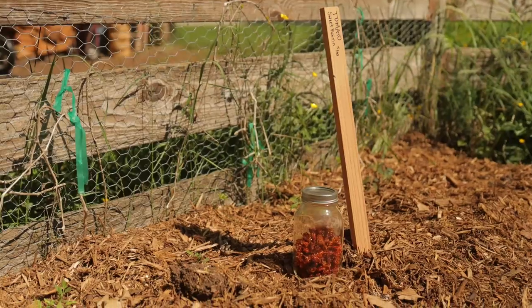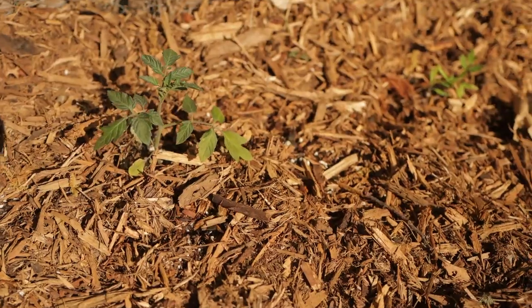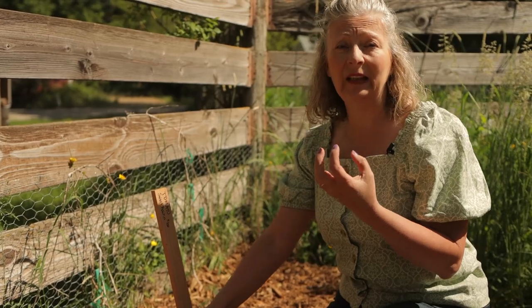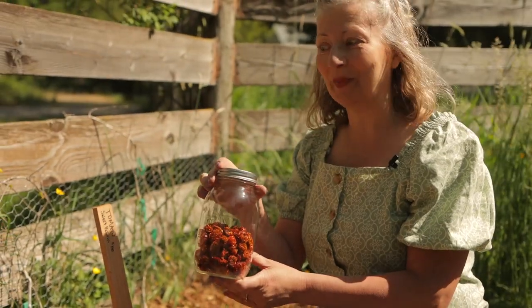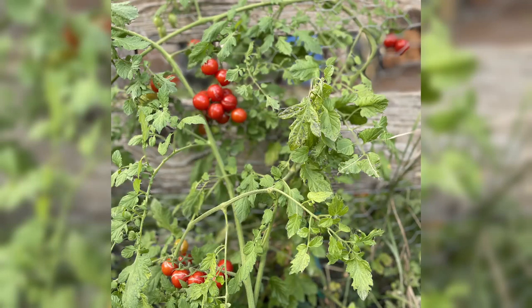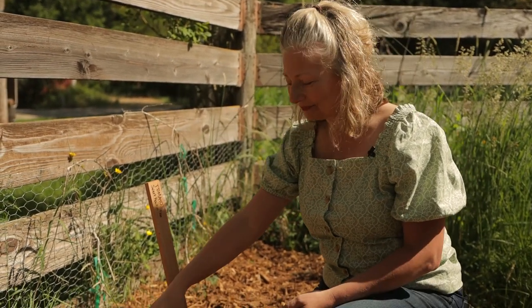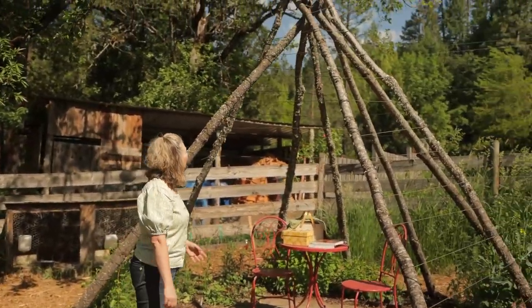I've got one more unusual variety of tomatoes — very tiny ones called Sweet Raisin, from Israel. The seeds are really hard to get. They're a little tiny grape-sized tomato that's more like aroma in texture — drier and less juicy — so they dehydrate really well. Last year this whole fence was covered with these tomato plants growing up and over the other side, loaded with fruit. I dried gallons of them and this is all that's left — they're that good.